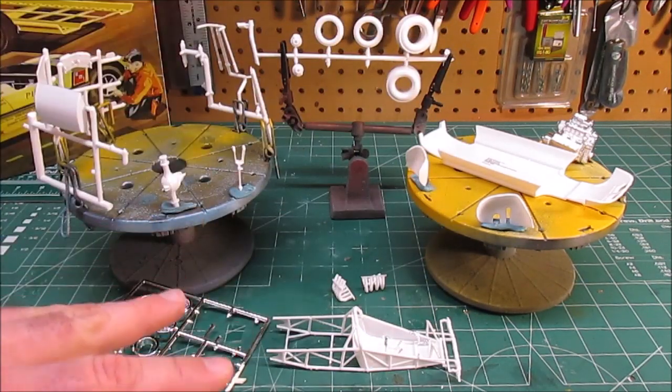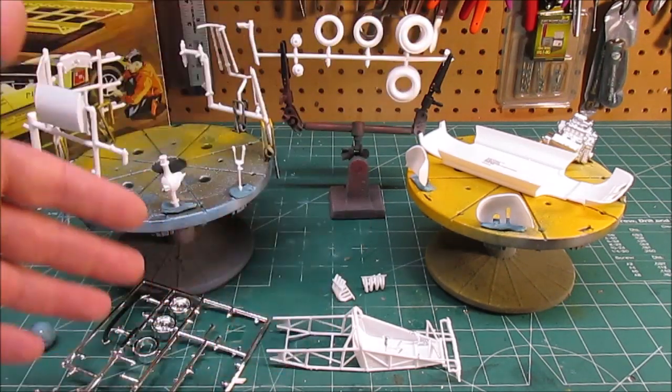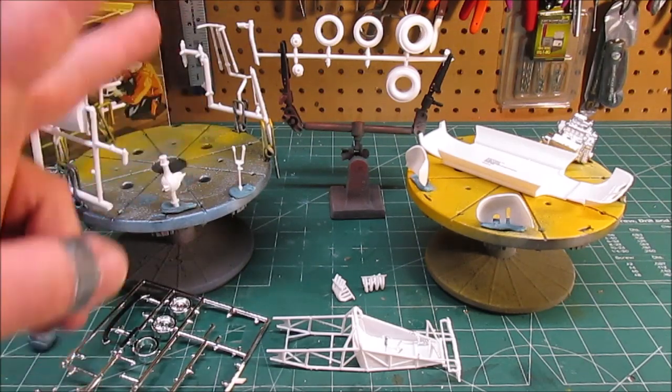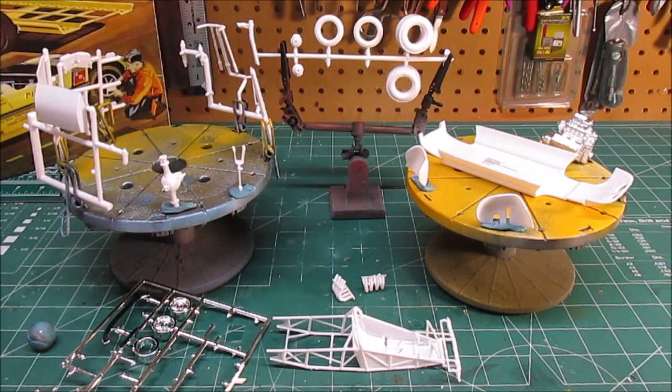I'm going to get all this under some paint and get some color on it, then come back and take a look. While you're looking at this, the clear yellow parts are drying with their coat of future floor polish. In the next clip we'll see how much more it clears up those parts and makes them look more glossy.